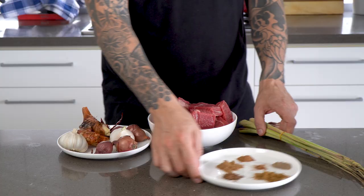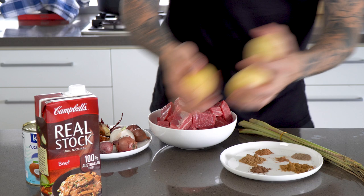We've also got coconut milk, we're going to need some beef stock, some potato, some tamarind to balance out the sweetness, and some sugar.